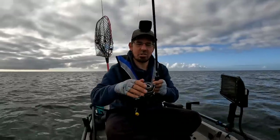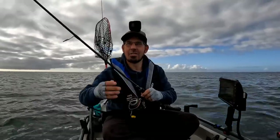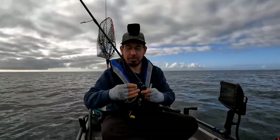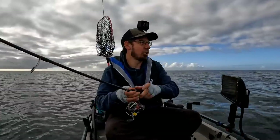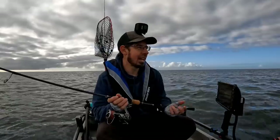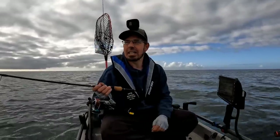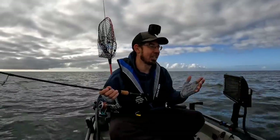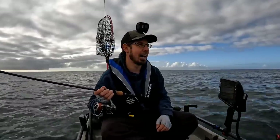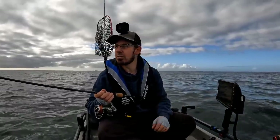Both rods I've got with me today are two to five kilo rods - perfect weight class for this style of fishing. You don't really need to go heavy, you want to have a little bit of fun. Two-thousand-five-hundred size reels, and I've got 12 pound braid on both rods with 12 pound fluorocarbon leaders. Flathead don't have teeth but they've got very bristly mouths and they can shred up fluorocarbon leaders, so that's why we're fishing 12 pound.